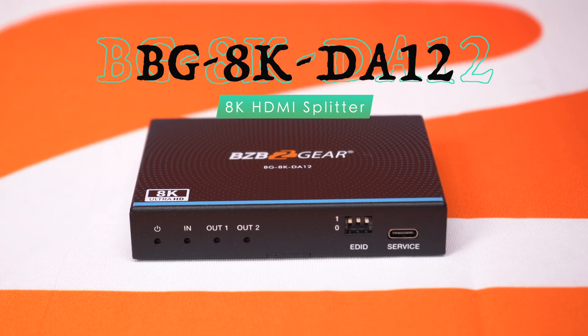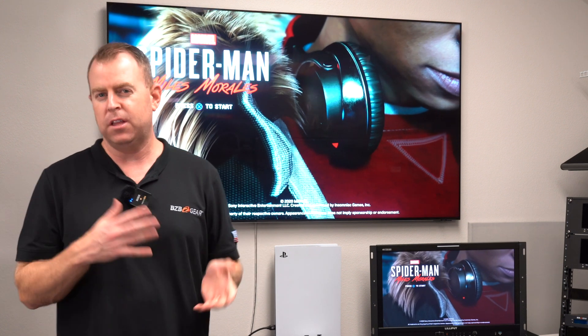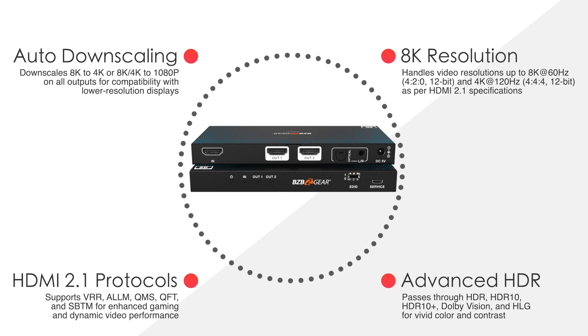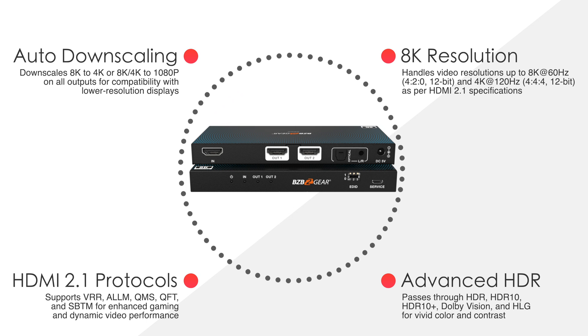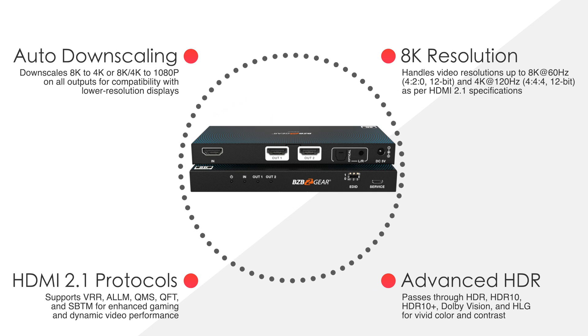That's a splitter, so you take one in, two out. It supports up to 8K and also allows for auto downscaling on the outputs — either one. So if you have an 8K product, you can go to 4K on the other one, or get downscaled from 4K to HD, 1080. It can do a lot of things. This is great for gamers and it's also future-proof for a lot of new products that are going to be evolving into the 8K media.